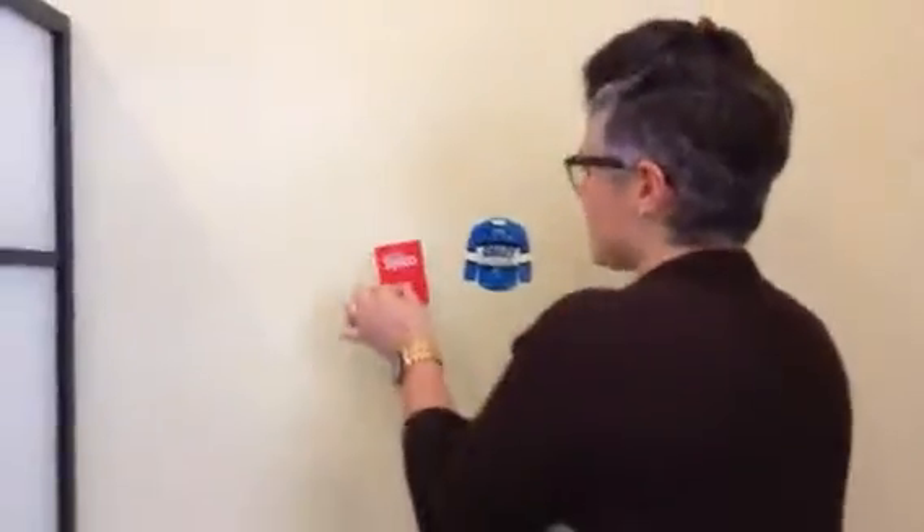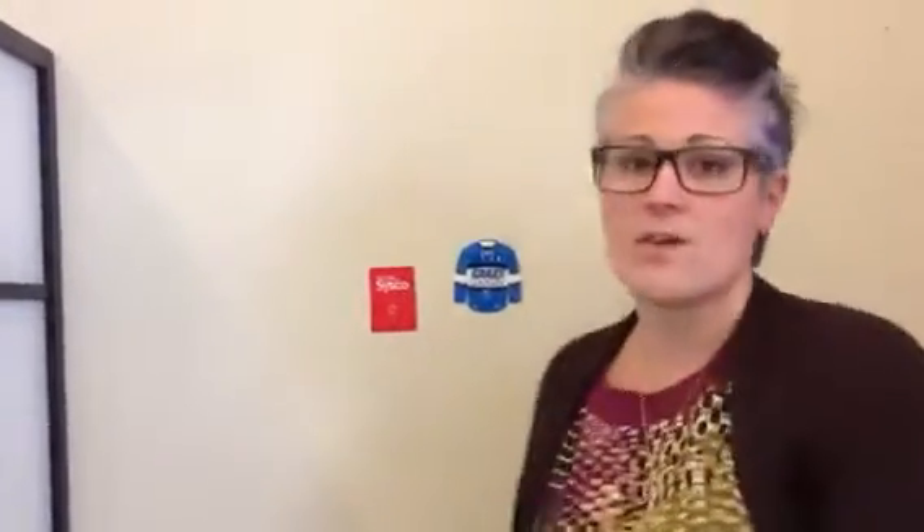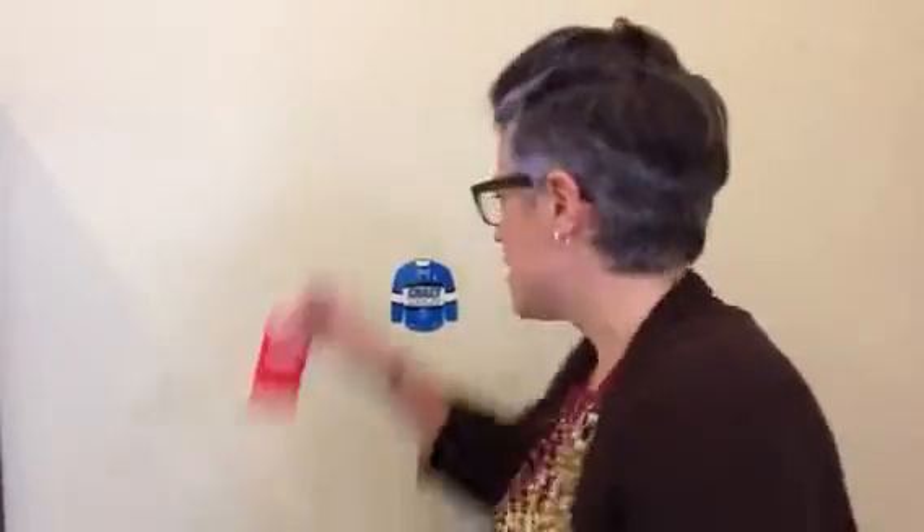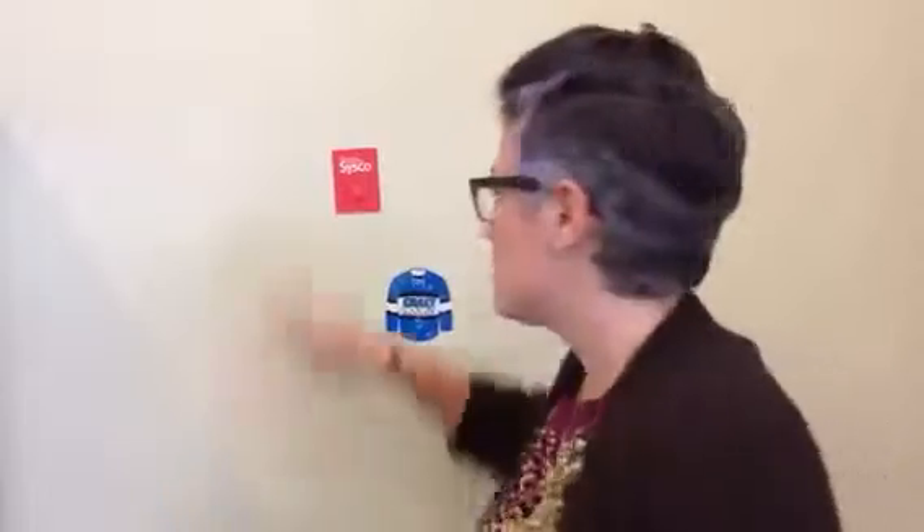Just a gel adhesive quick back, you stick it anywhere. It's a sticky hook — but the ideal point: you take it off, you take it again and again. No damage.